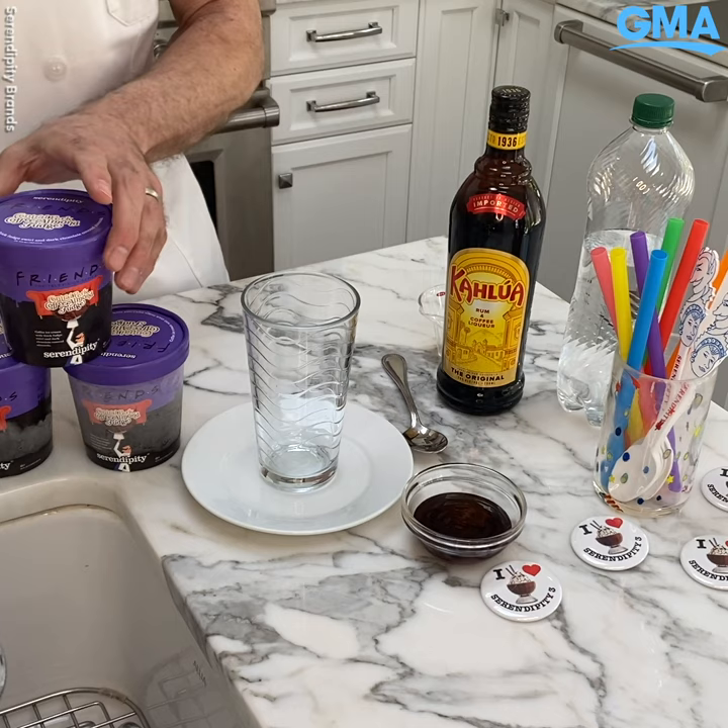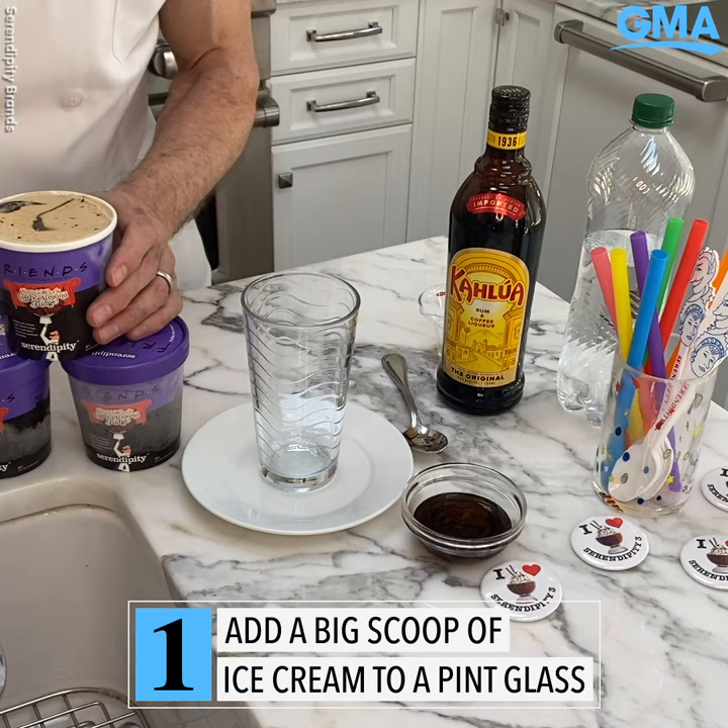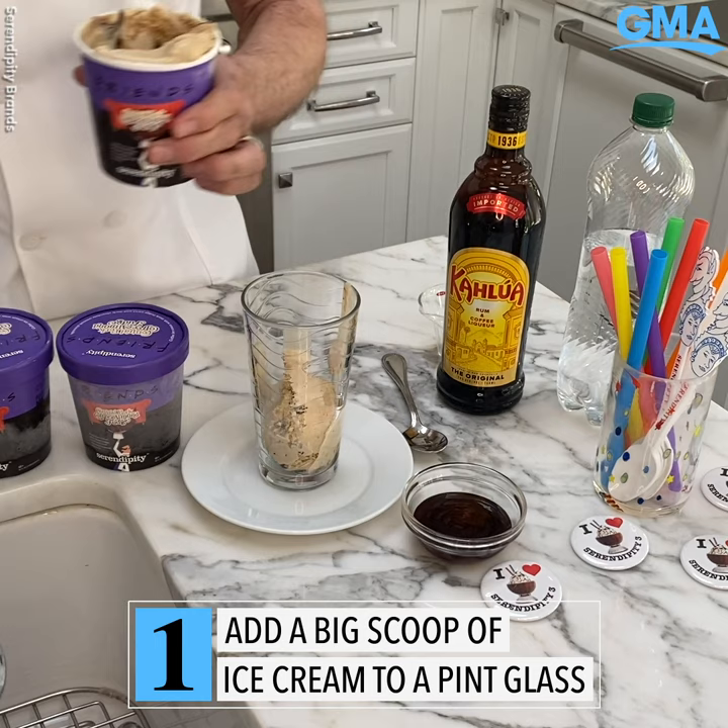First we're going to take our Friends Central Perk Almond Fudge Ice Cream and we're going to get a big scoop — a big scoop into the glass.